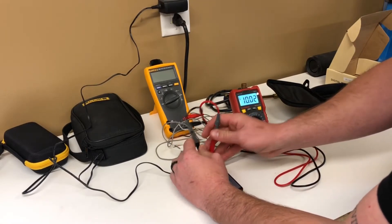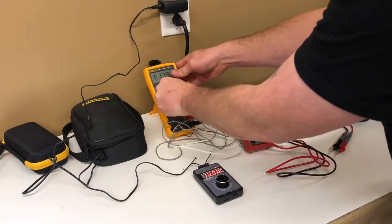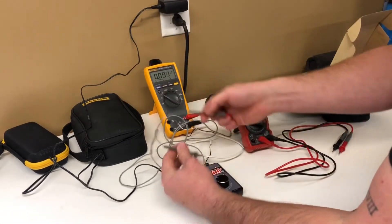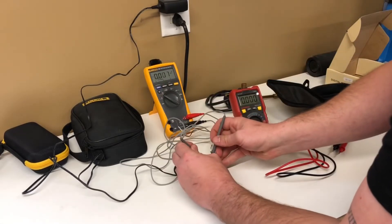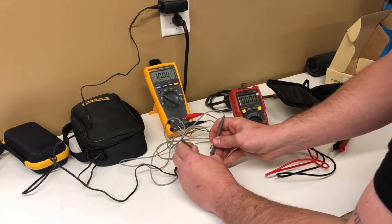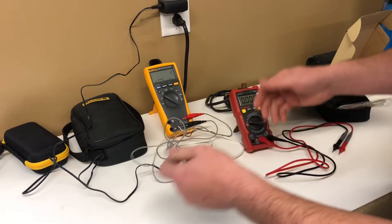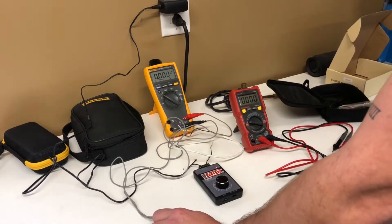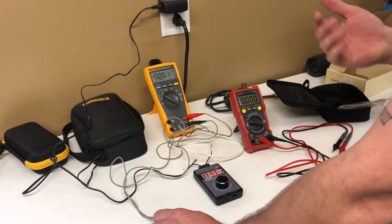It reads 10.03. Let's check that against the Fluke just so we can have a point of reference for accuracy — Fluke is a pretty respected brand. The Fluke reads 10.00. So this meter read three hundredths higher than the Fluke, which for me is really not the end of the world.